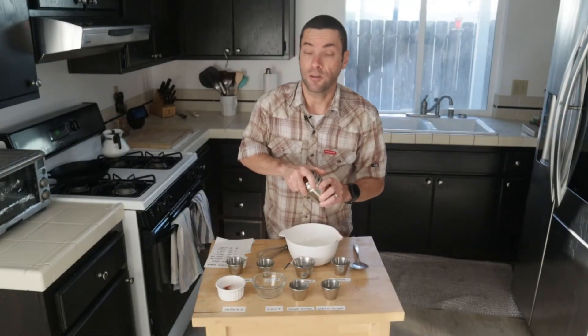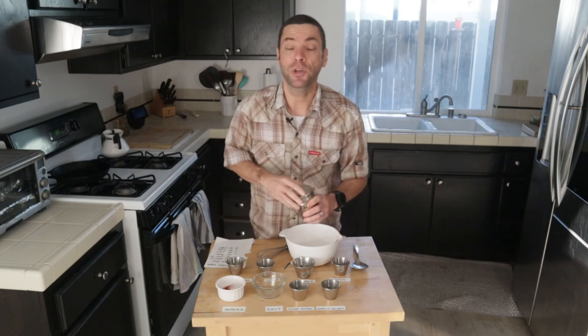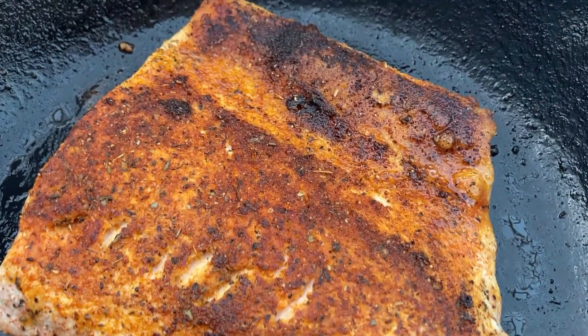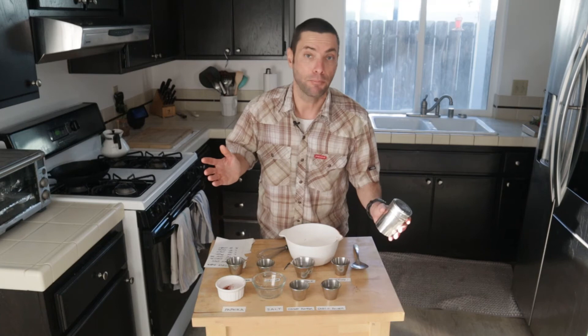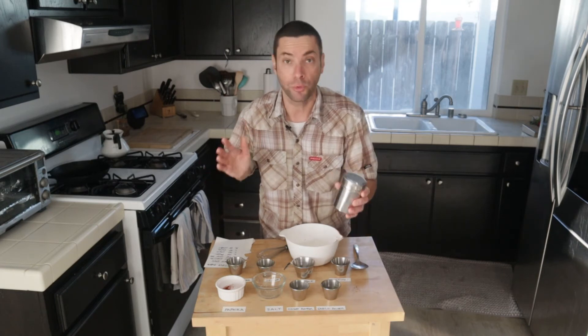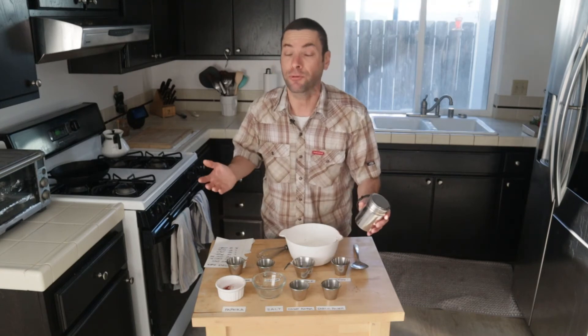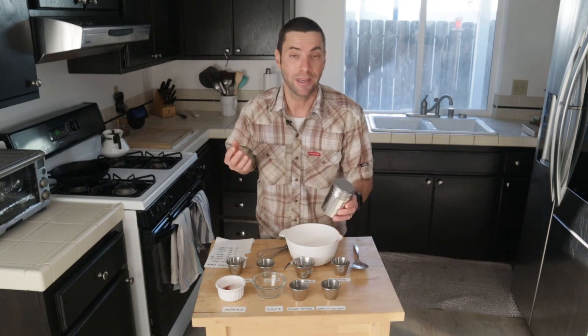That's how to make your own blend of blackening seasoning. Next time I'm going to show you how to blacken foods — we'll make some great blackened chicken and blackened fish. What's really nice about this blend is you can use it beyond meat, poultry, and seafood. This goes really great on vegetables, potatoes, mashed potatoes, even french fries. It's a really nice savory blend with some great kick, so try it on other foods and not just meats and seafood.